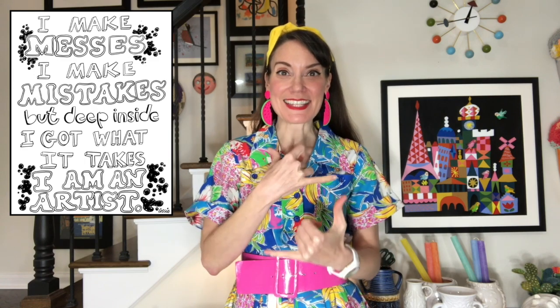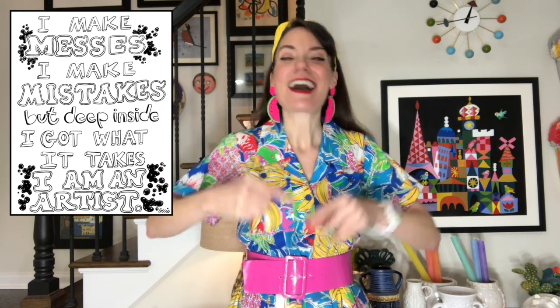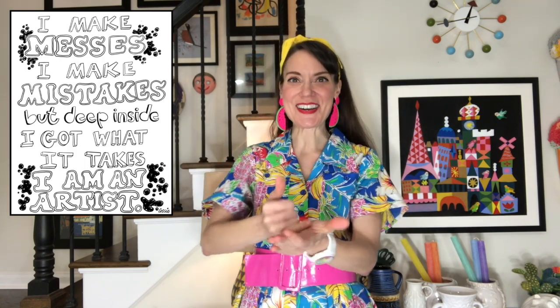Hello, my most amazing artists! Let's dive right in and go ahead with our art class catchphrase: I make messes, I make mistakes, but deep inside I get what it takes — I am an artist! Today we're going to be making — wait for it, it's a lot of words — salt dough shoe print sea turtles!